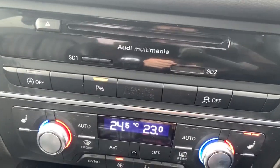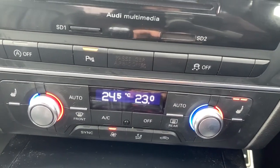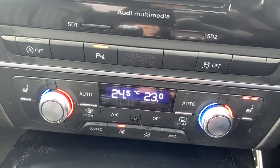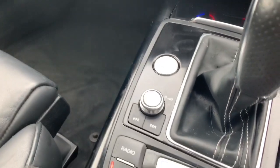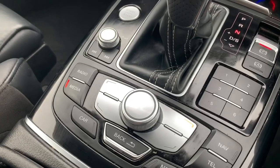We've got a few controls under there for traction control, parking sensors, start-stop assist, and heating controls. The vehicle does have dual zone climate control with automatic air conditioning, a heated rear screen, and two heated front seats.